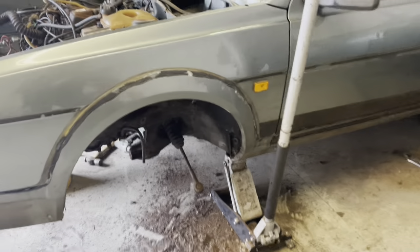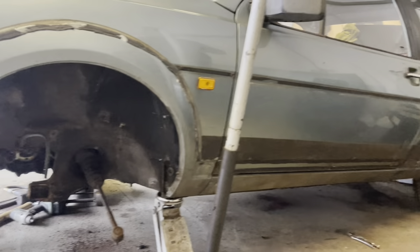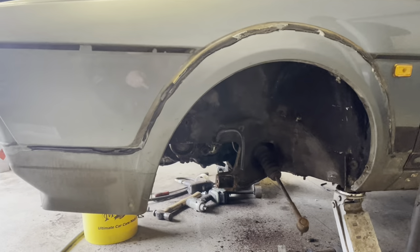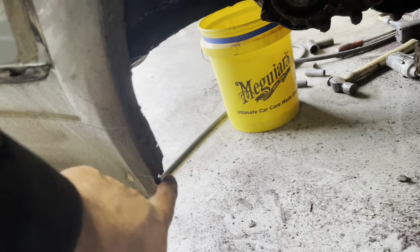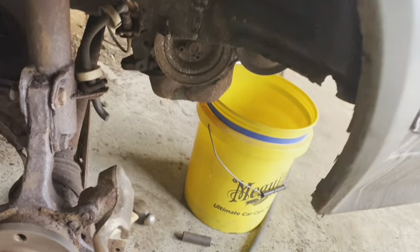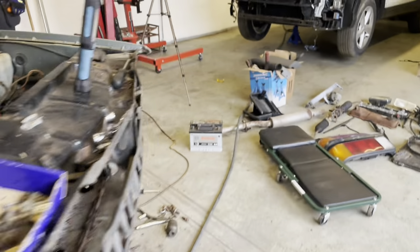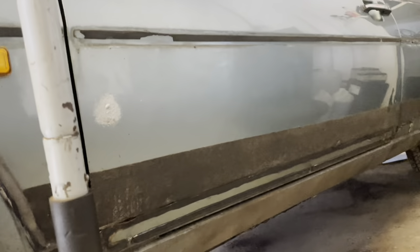Progress report: we've got this side stripped, drive shafts out, and all the kit off. This side front wing is absolutely perfect — there's just a tiny little scab there we can fix. On the other side the front wing is perfect, there's not a mark on it anywhere. On another good note, the sills — inner and outer — are both brilliant.